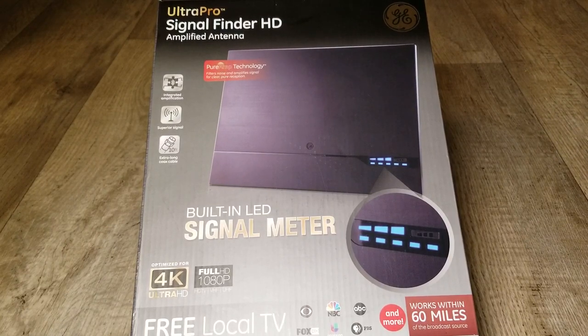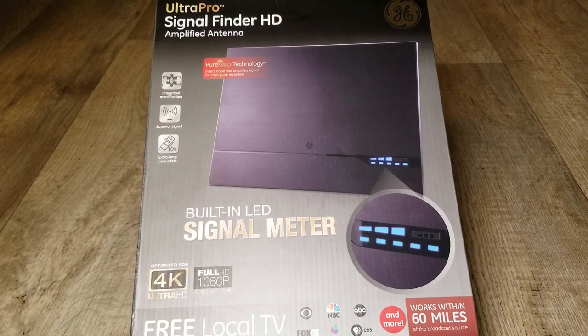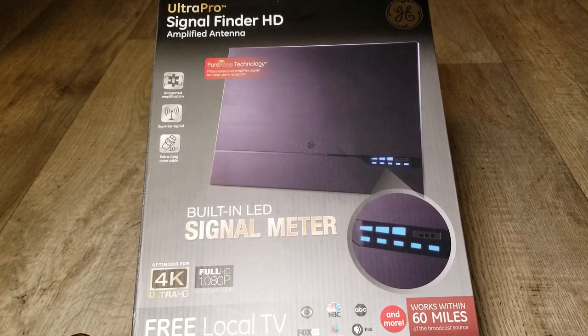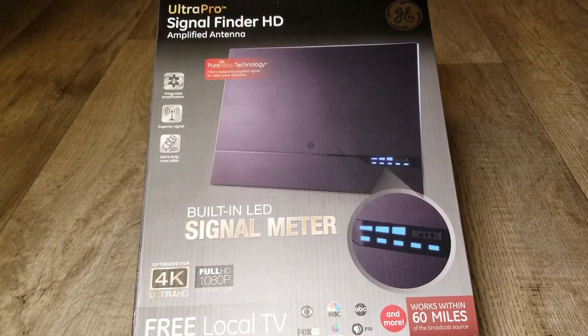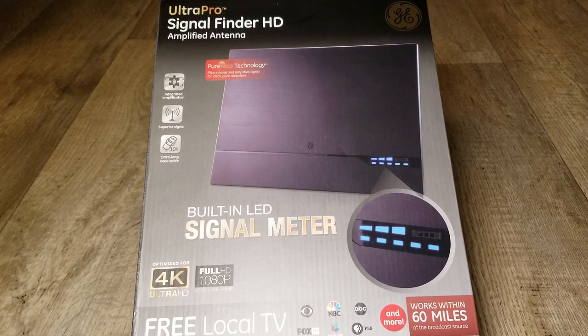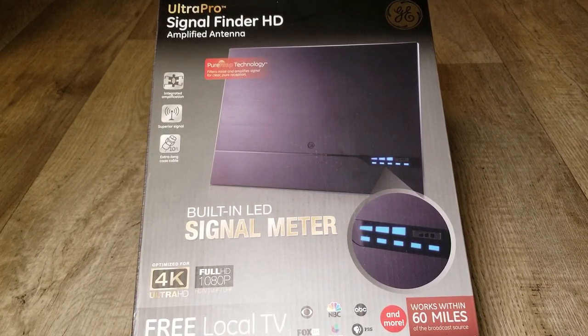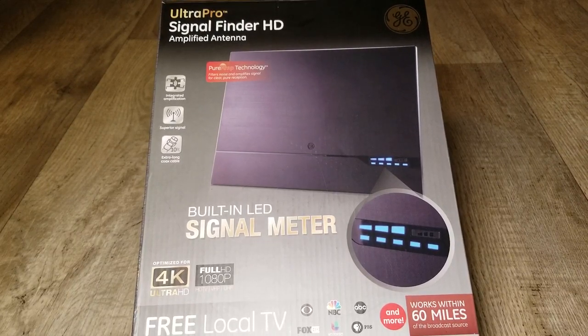The signal meter tells you the signal strength so you can find the proper angle. You might get three bars, but if you rotate it a little bit to get the right angle, all your channels come through. This antenna is optimized for 4K ultra high definition, full HD 1080p, HDTV, VHF and UHF.